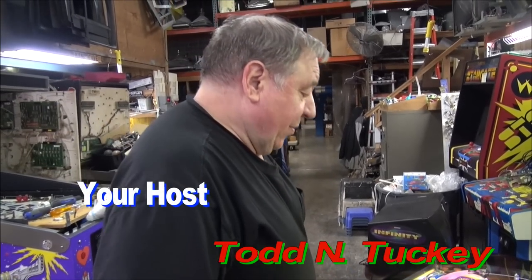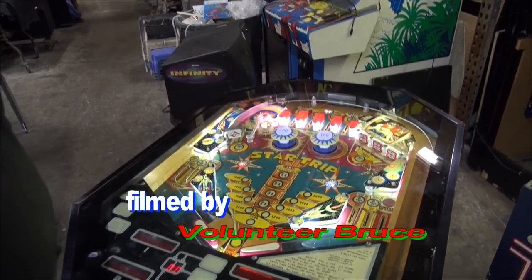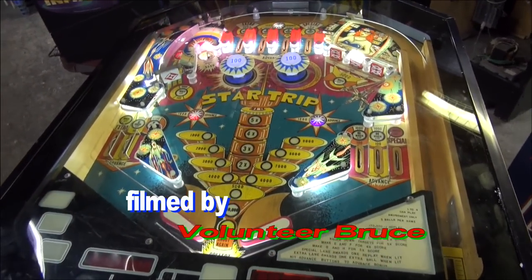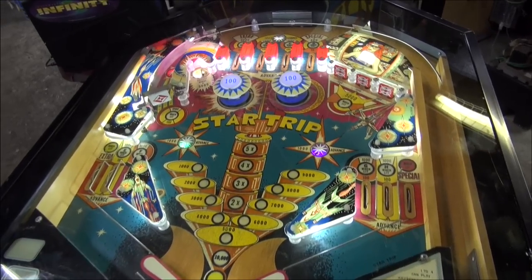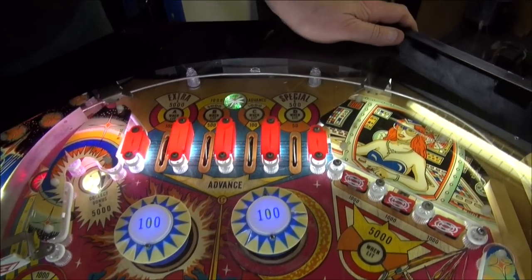Bruce and I have a treat for you tonight. This will be our first cocktail table video with the better camera. And this is a 1979 Game Plan — one of the few Game Plans that came out. They didn't make many machines.